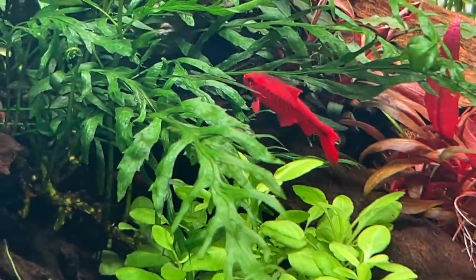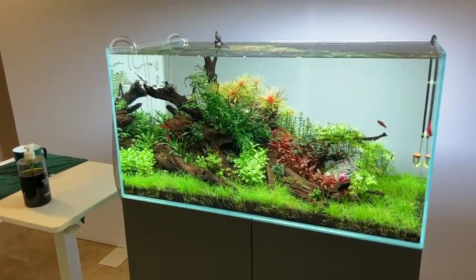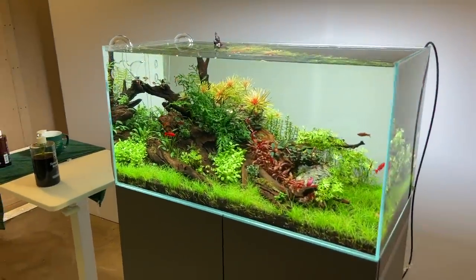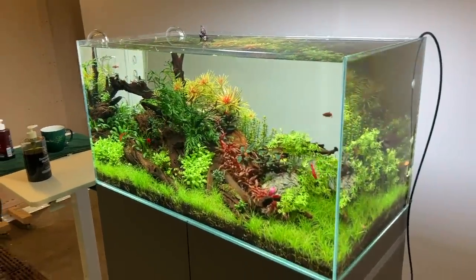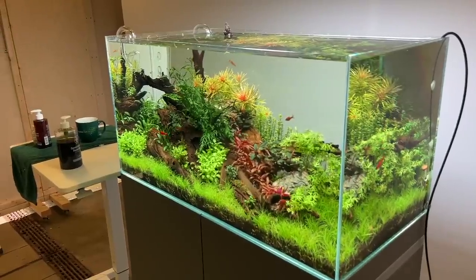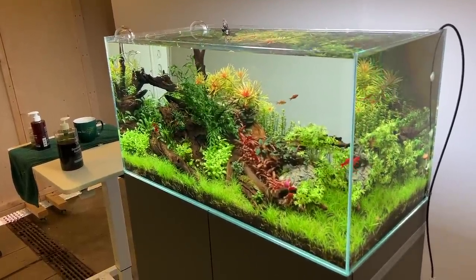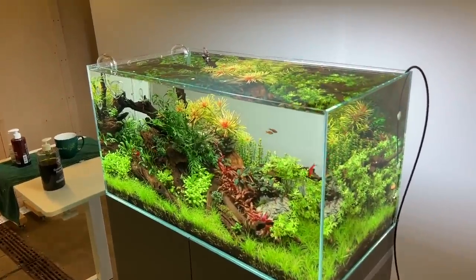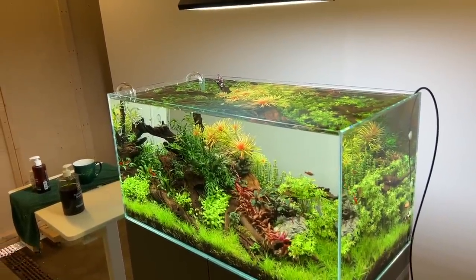Check out that cherry barb, absolutely stunning isn't it? Today's video is all about this Scaper Line 90 that was originally created a few weeks ago by Michael Mickelson, Danish aquascaper, and we created this for the Tropica YouTube channel so you can subscribe to that. I'll leave a link in the description to the build video and as you can see the scape is looking magnificent right now, but we do want to make some changes — there is some room for improvement I think.